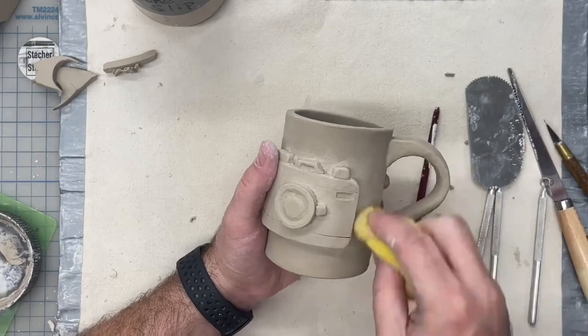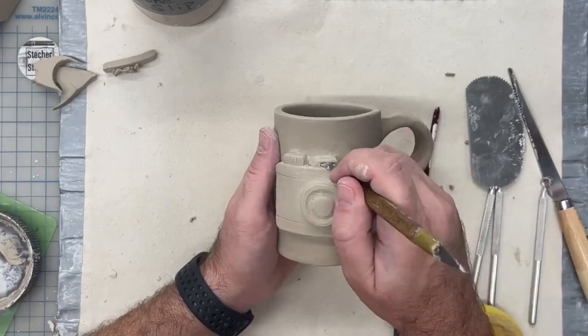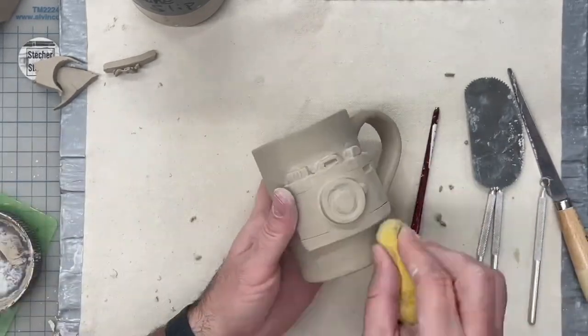Last thing, I'm going to refine my work and clean everything up with a sponge and a cleanup tool.